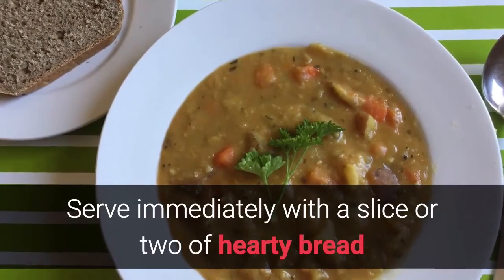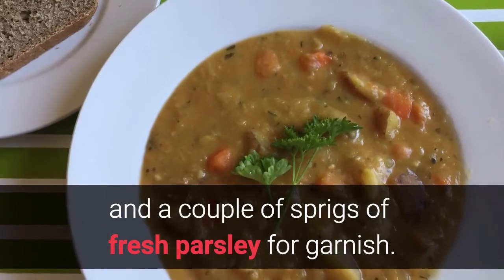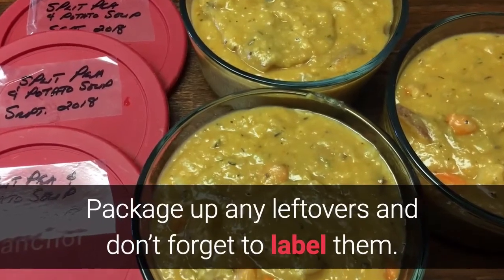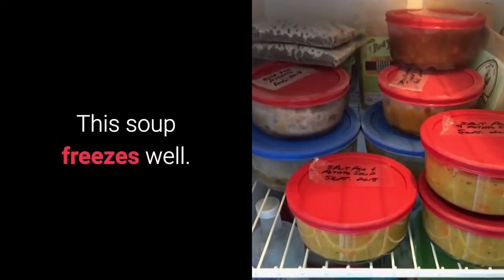Serve immediately with a slice or two of hearty bread and a couple of sprigs of fresh parsley for garnish. Package up any leftovers and don't forget to label them. This soup freezes well.